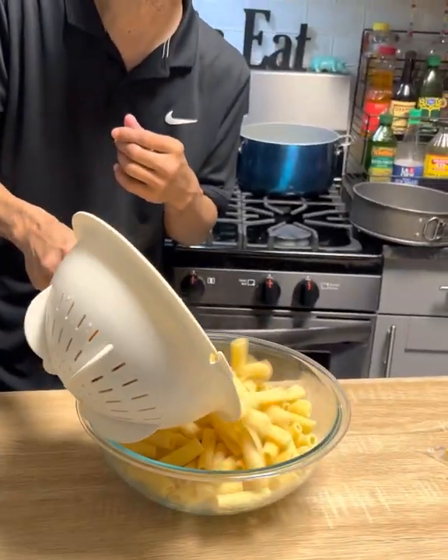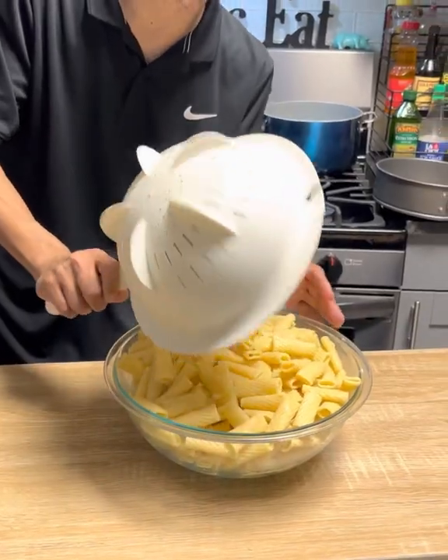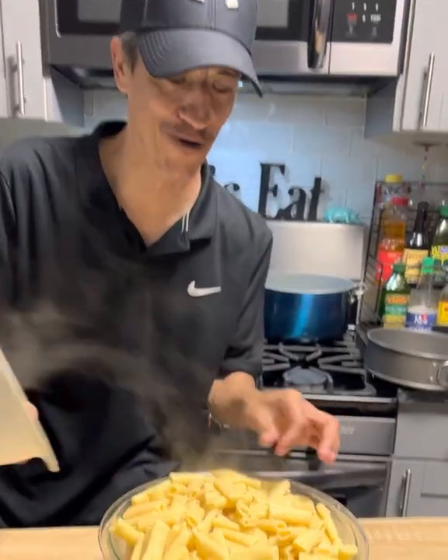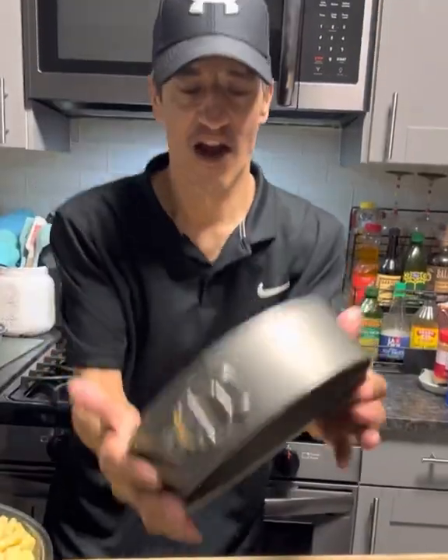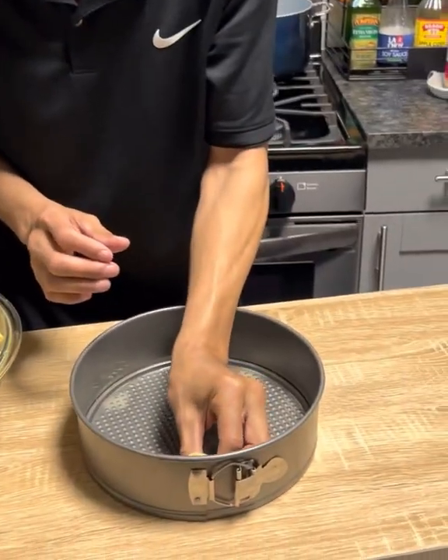We're gonna take our rigatoni noodles and fully cook them. Then we're gonna grab a springform pan, lubricate it, and we're gonna take our noodles and put them in there like so — one down, a lot to go.